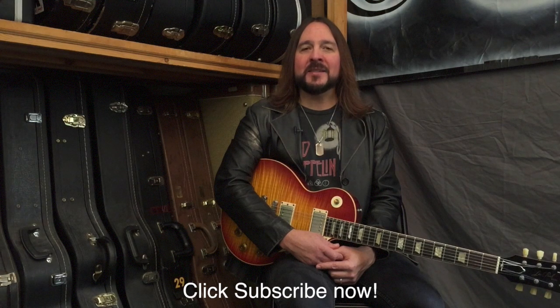Hey there everybody, Matt O'Ree back here with you once again. Welcome back to Mob on TV. We're back with the Gear-torial, this is episode number 3, season number 2. I know you guys had a good time with the last episode, and I'm glad you did, because it was a lot of frustration for me. But a lot of you guys out there really commented on my R8 and how much it sounds.